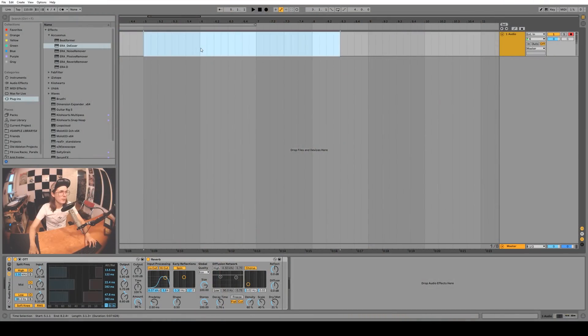Hey guys, Slink here with another video. The other day I got an email from Akisonas and they gave me all of their plugins for free — sweet, I love it when that happens. What we're gonna do today is just take a look at some of their plugins and explain how they work. We're mainly going to be looking at the Regroover Pro, which is a super interesting plugin that kind of splits audio files into different layers so you can dig inside of samples.